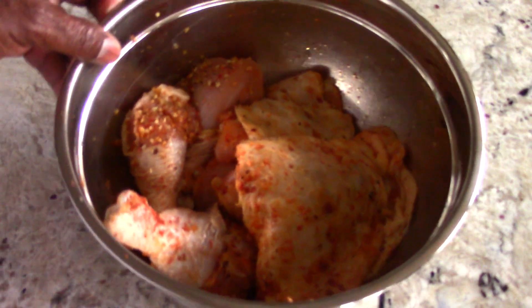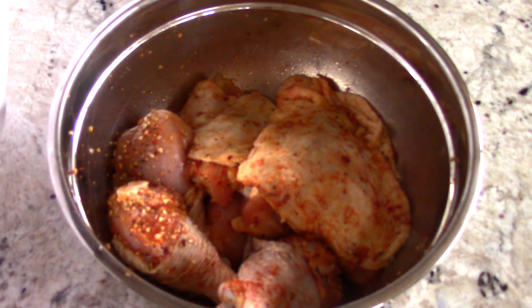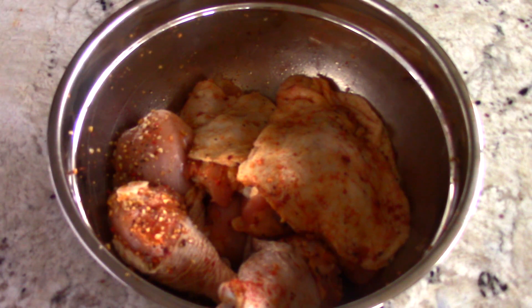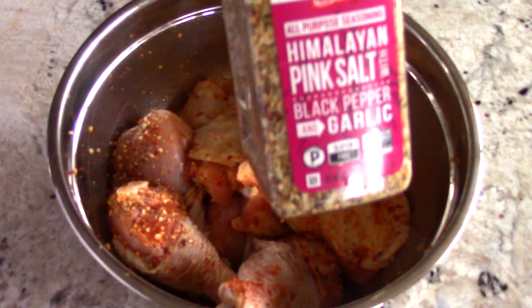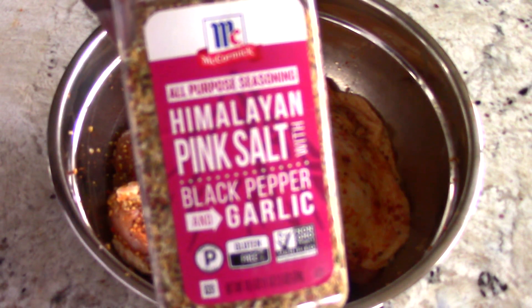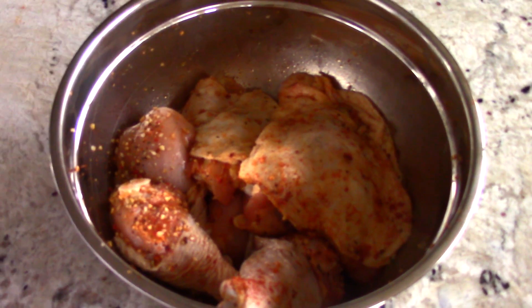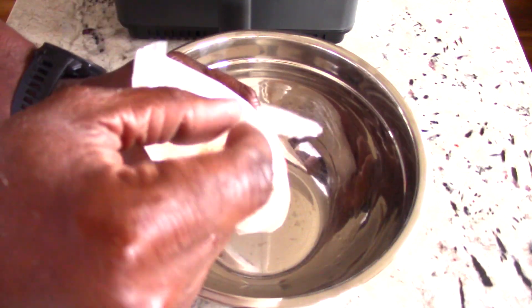Let me show you how I seasoned my legs and thighs. I think we have three thighs and four legs — that should fit in the basket. I put some avocado oil — olive oil will be fine too. Then I put a little bit of smoked paprika; I always love to put that on my chicken. Then my go-to seasoning: pink salt, black pepper, and garlic. I'll let the flour seasoning do the rest. I let it sit for about three hours — overnight in the refrigerator would be best.